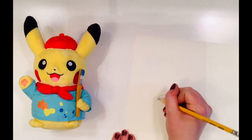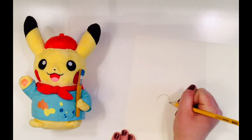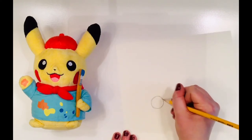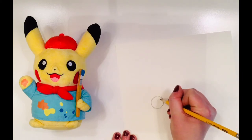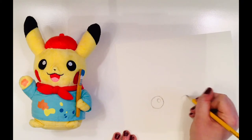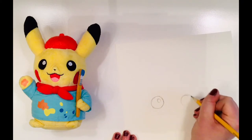I am going to begin by drawing Picasso's eyes near the center of my paper. Notice how important it is that I am drawing light because I might need to erase. It is always a good idea to draw light. As we say in class, draw light till you have it right.